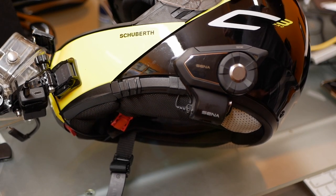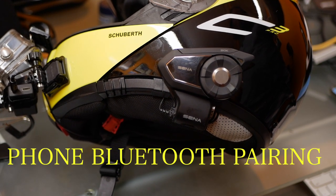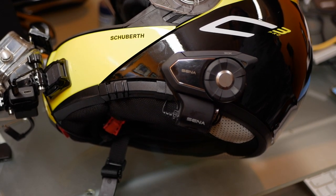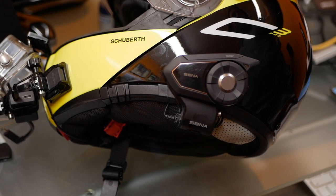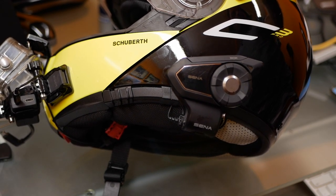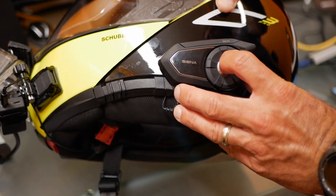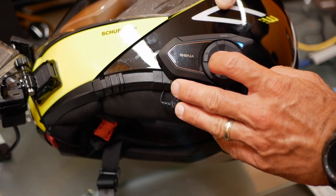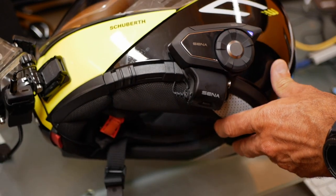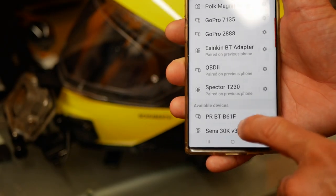Now I'll go over mobile phone pairing. To pair the phone, hold the phone button for five seconds until you hear 'phone pairing.' An alternating red and blue light will flash. Make sure the phone is in Bluetooth pairing mode and select Senna on your phone under Bluetooth — and you're done. Some phones will require a PIN; if needed, it is 0000. So I'll turn the Senna on again and hold the phone button for five seconds until I hear 'phone pairing.' Now I'll go to my phone and look for Senna.